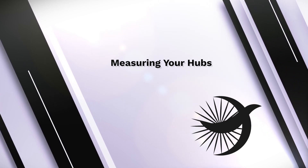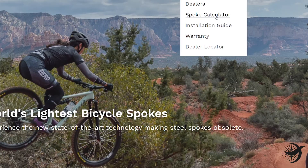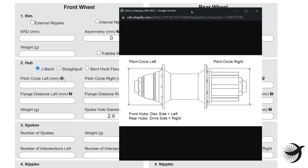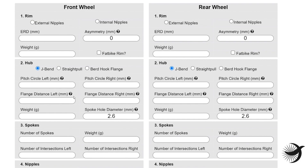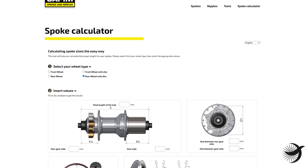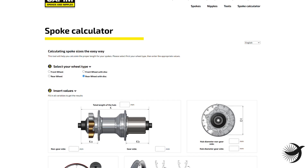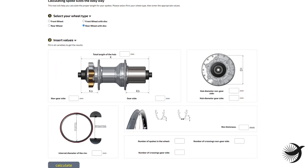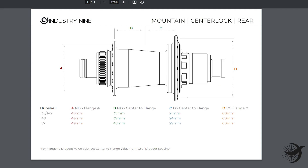Now let's measure up your hubs. If you need further assistance, click on the question mark beside each of the data fields on the Bird Spoke Calculator located at birdspokes.com. These measurements can be sourced from your manufacturer — please ensure that you're referencing the exact model and year of your hubs. Spoke calculators for other spoke manufacturers can also be helpful to determine the measurements of a hub, as long as you're referencing the exact model and year of your hubs.